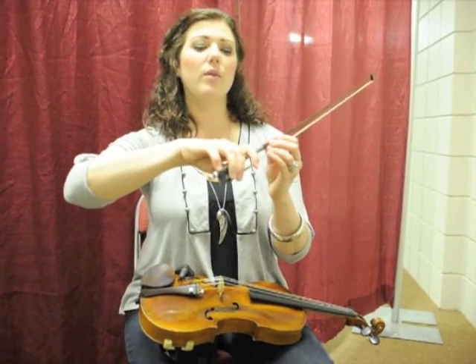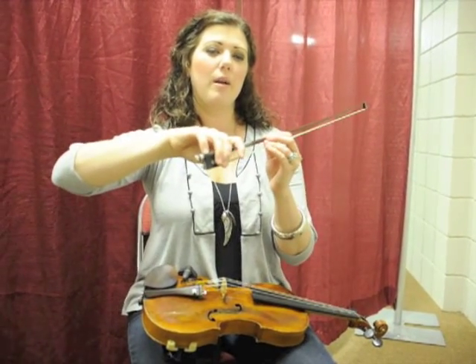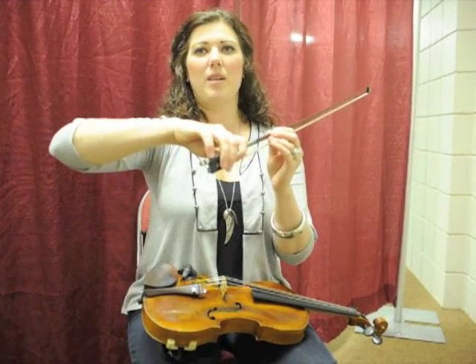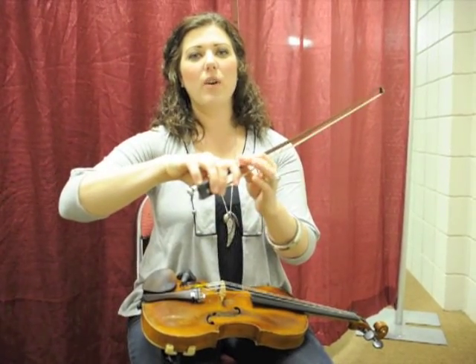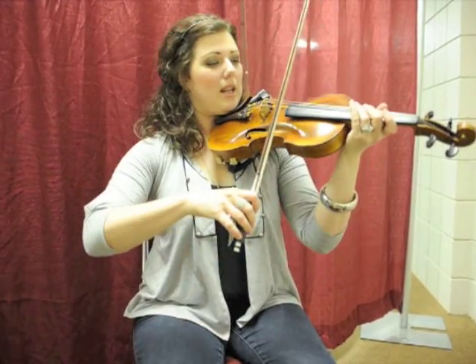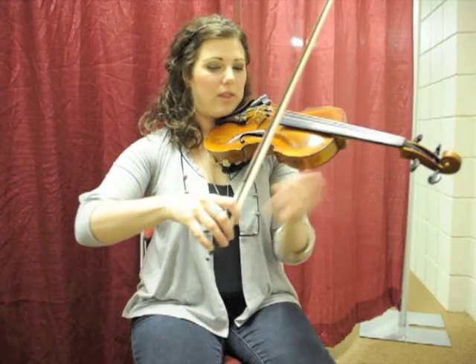The thing when you push down with your bow, when you pull your bow across a string, you want the pressure not to be coming from your arm or your shoulder, but really all you need is from your index finger. So whenever I press down or whenever I want to get louder, I'm really just pressing down with this knuckle.